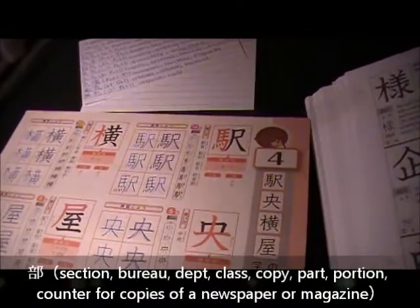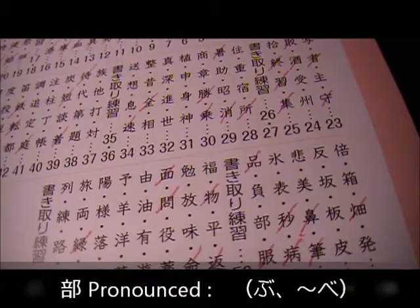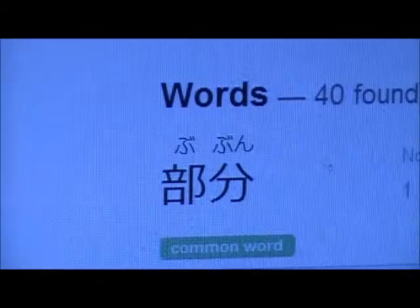The kanji for 'part' — what is it? This kanji here, that first one, it's pronounced 'bu' most of the time. But you also see it in the word for room, which is pronounced 'he,' like 'heya.' And that's the only time it's pronounced 'he.' It means like section.